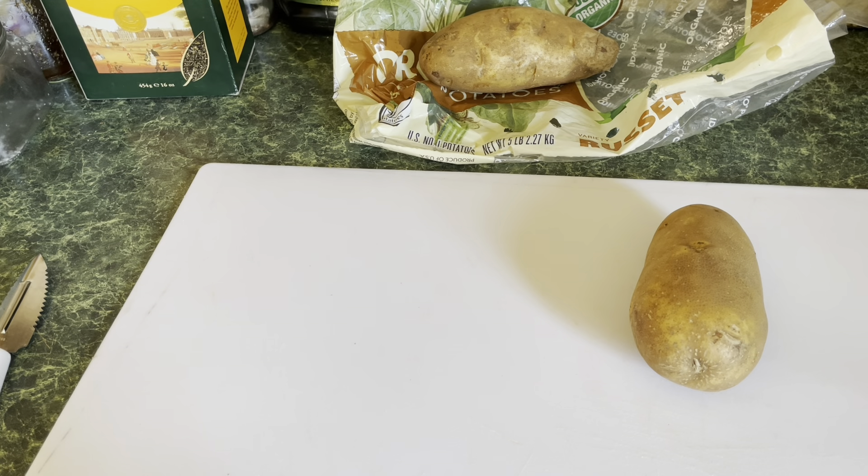Hey guys, good afternoon, this is Zorina Spice. Today I want to show you I'm gonna make some masala fry. They have two ways of making it — either you want it spicy or non-spicy — but today I'm gonna give you an idea how you could do it both ways.